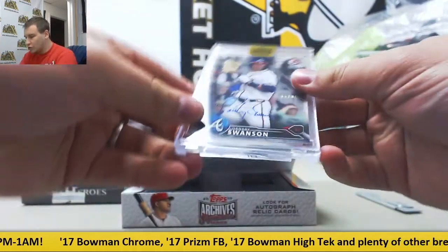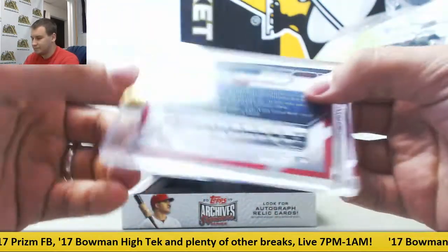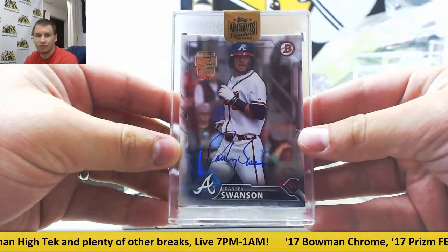We're going to start off with a pretty cool one here. 55 of 99. Dansby Swanson, 2016 Bowman Paper Base Prospect.